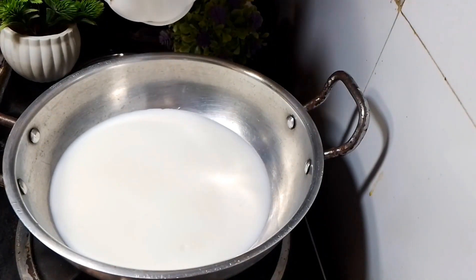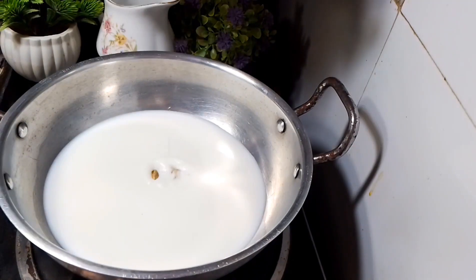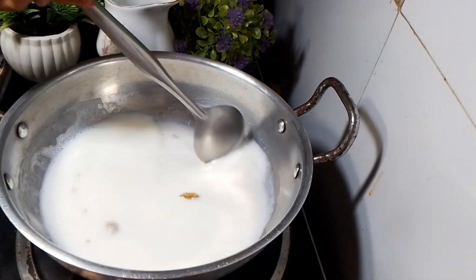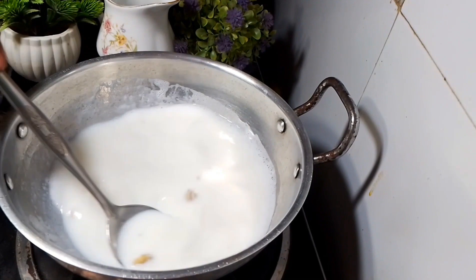This is full cream. If you have another one, you can take it. I will add a little water. Let's add 2-3 eliches. The taste is good. If you have a powder, it's good. You can add less than half a teaspoon — that's good too.